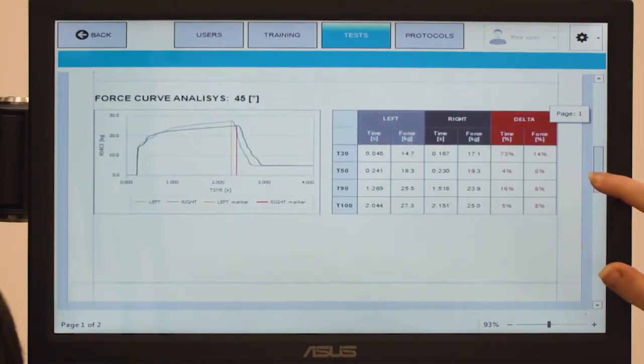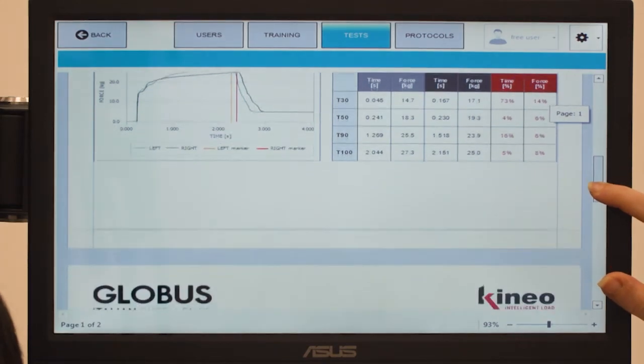The curves analysis displays data at 30%, 50%, 90%, and 100% of the isometric max strength values respectively.